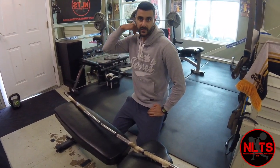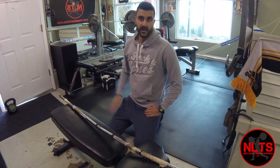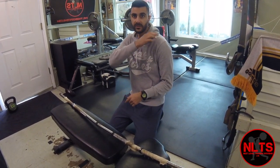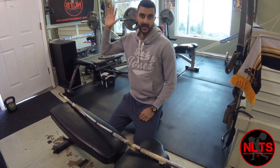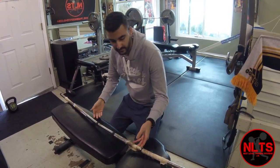The first exercise we're going to look at is thoracic extension. Thoracic extension is key when you're doing overhead lifts or anything like pull-ups. You need good shoulder range of motion, shoulder blade or scapular range of motion, good core control and thoracic extension when you're doing any type of overhead lifts. So this is the first exercise we're going to work on.